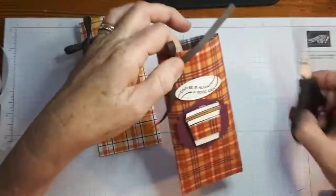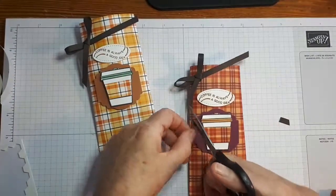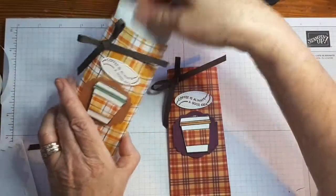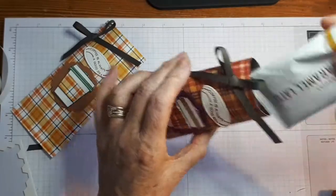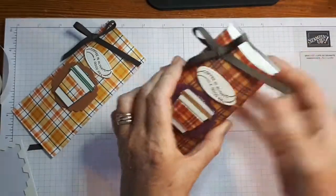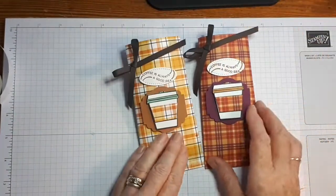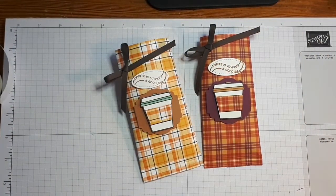And there you have it — just trim that off a little bit. Pop my Starbucks sachet in here. Done. Easy, simple, and very, very easy to make — and very, very cute! I hope you enjoyed the video today. All the products I've used are in the description bar below, so if you'd like to learn more about the products just click on each of the links. Thank you again for watching, and have a great and crafty day! Bye bye!